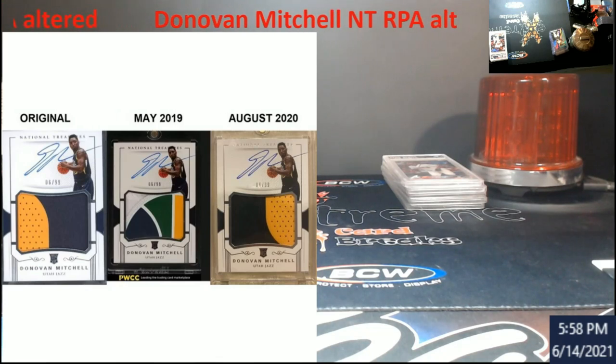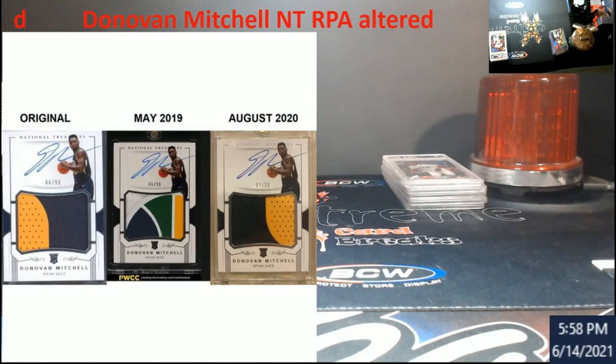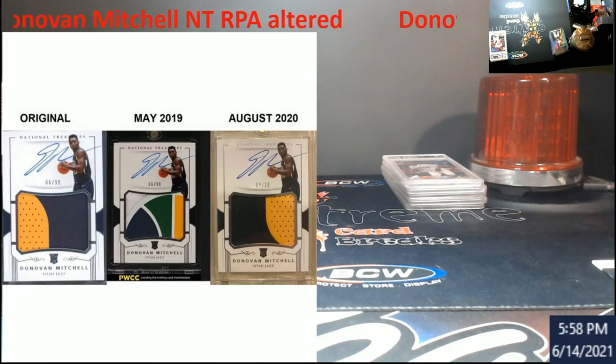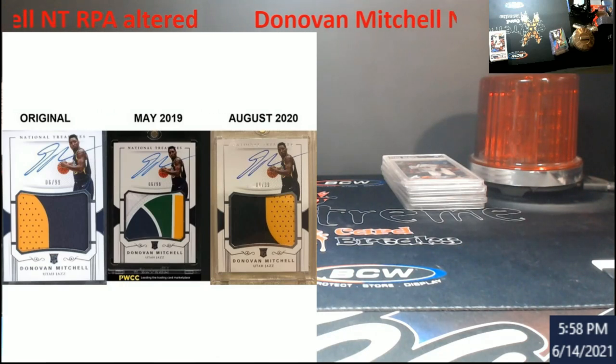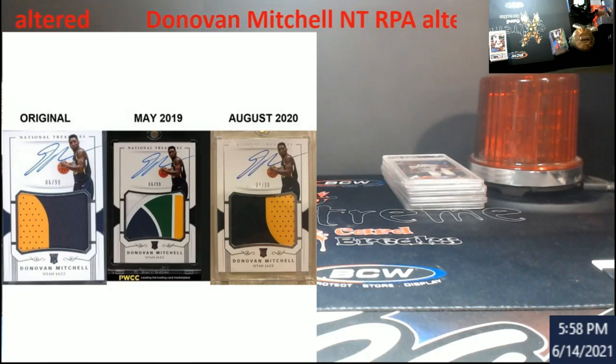Even though it has the original patch in it, it's not in there right, and no telling what other kind of damage was done to the card along that silver flashing. Because that flashing is very hard, and whether you mail it to Beckett or to PSA, they count that into your grade — surface, slash, edge, all together.